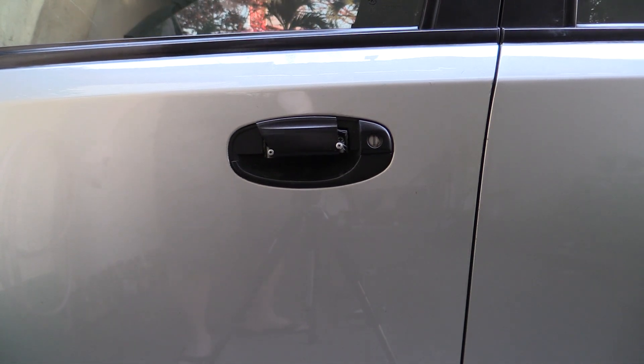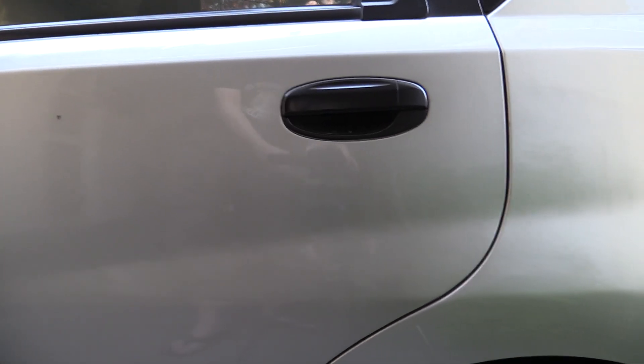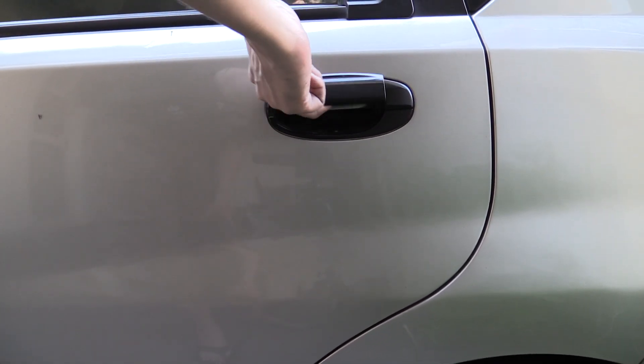Being a Chevrolet in the Philippines, it's a little bit hard to get spare parts. This is how the door handle should look, and hopefully by the time I finish designing and printing, this is how the broken door handle will look.